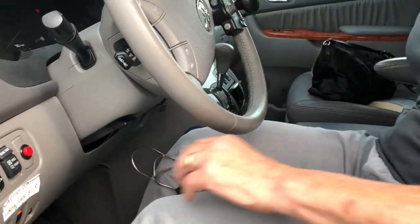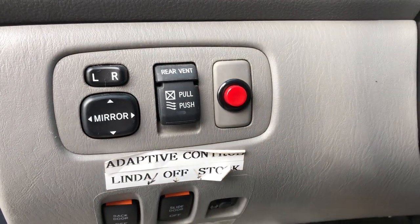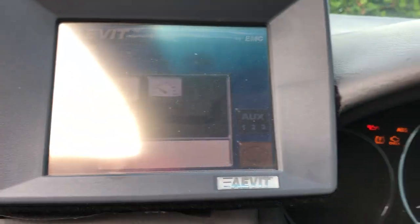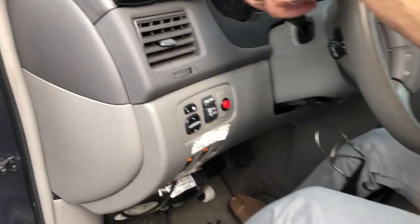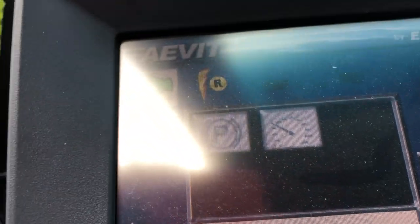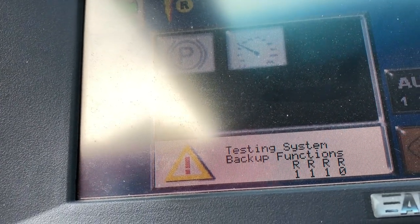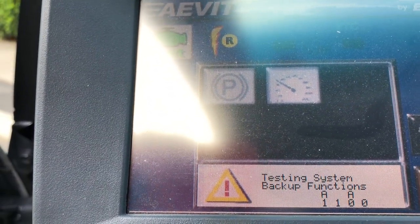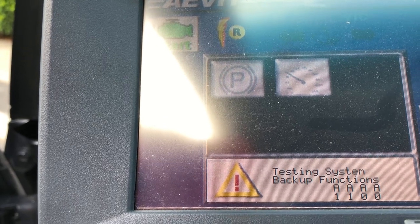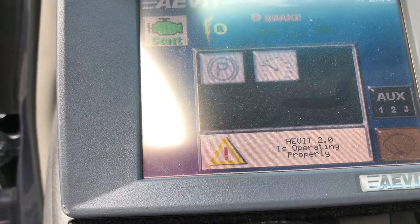Put the key in and I turn the computer on, which is right here. And then up here is where the computer comes on — there's a screen up there. It runs through a computer check, and when it gets to the end it'll tell me that I have to boot it and give it gas or brake twice. Then it'll be ready to go — it takes about a minute. And now it's ready to go.